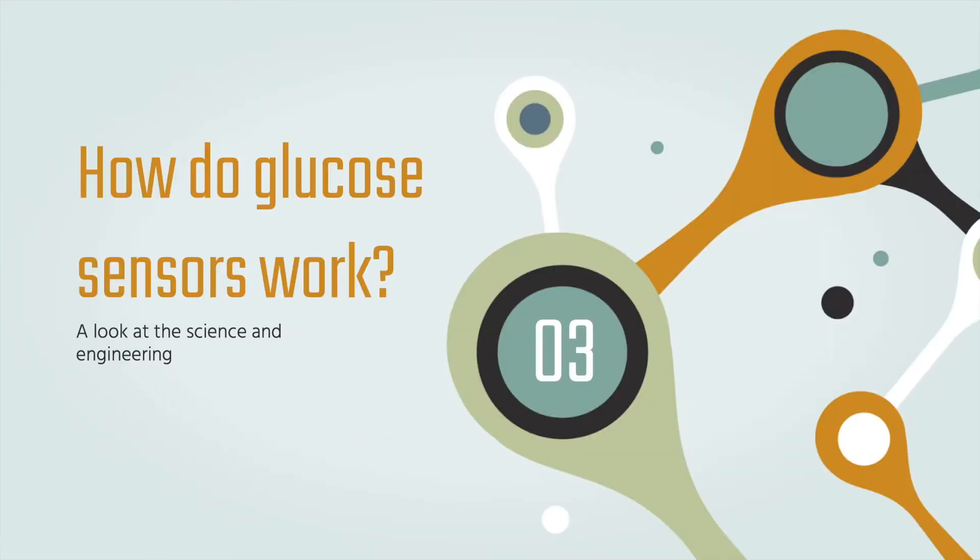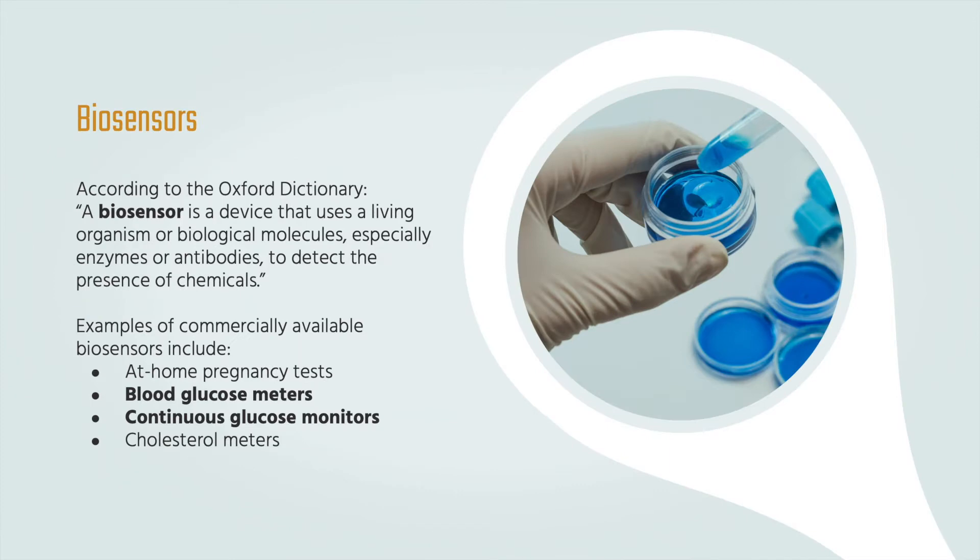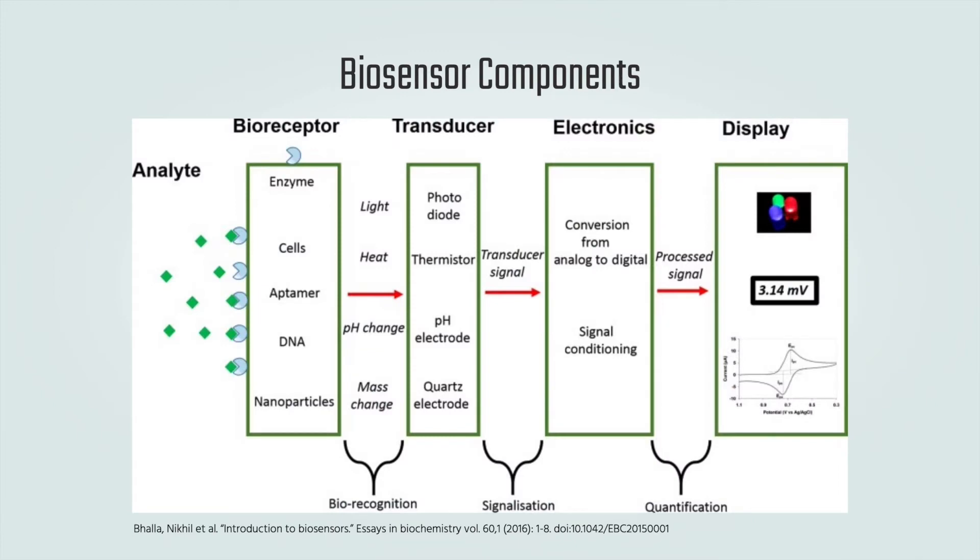So how do glucose sensors work? Glucose sensors are essentially biosensors, and biosensors are devices that use a living organism or biological molecule to detect the presence of chemicals. Biosensors have several components. First, we have an analyte, which is the substance we are trying to measure — in our case, glucose.